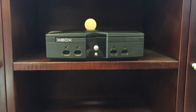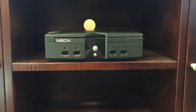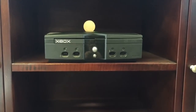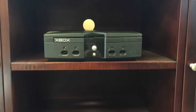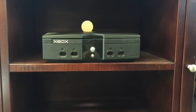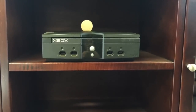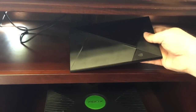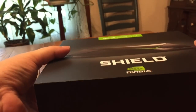This is the original Xbox. XBMC ran on this — before that the Xbox Media Center, and before that the Xbox Media Player. It was gigantic, it was heavy, it had a 3.5-inch hard drive. It's been pretty effectively completely replaced with this: the Nvidia Shield Android TV, Nvidia's first console which runs Android — and more importantly for us, Kodi. Let's check it out.